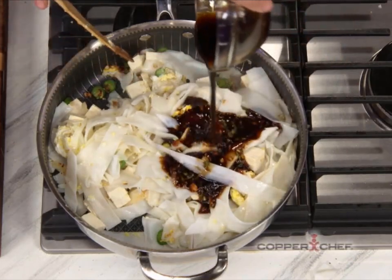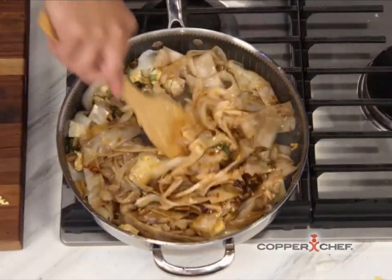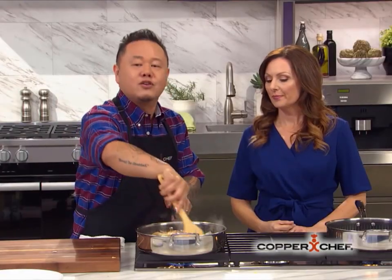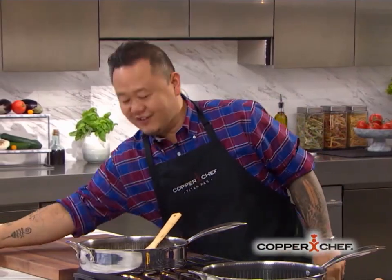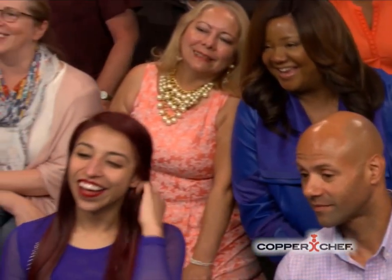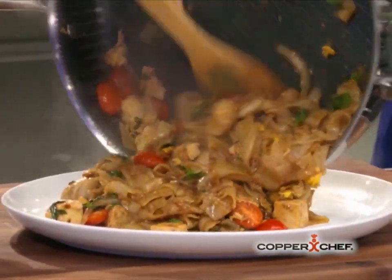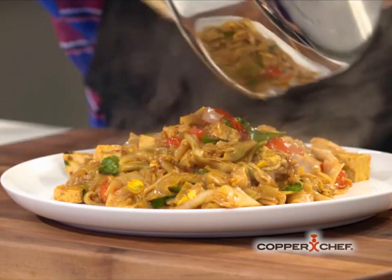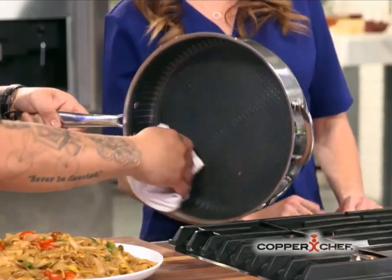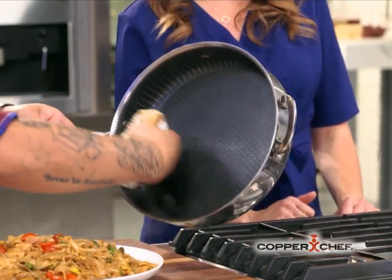I've got soy sauce, oyster sauce, fish sauce — all the delicious things. You don't need to memorize these; they're all in the cookbook that comes with the pan. Check out these beautiful drunken noodles. For easy cleanup, I'm just going to take a wet towel, wipe out the interior, and you've got a perfectly clean pan.